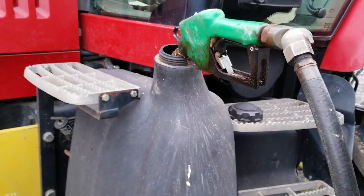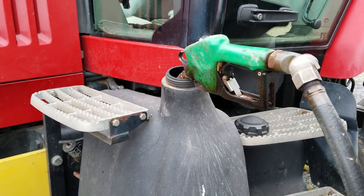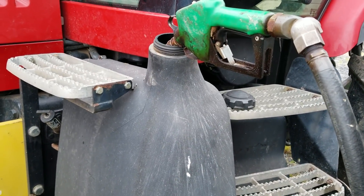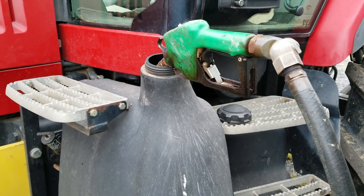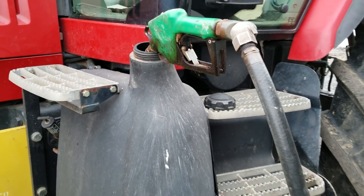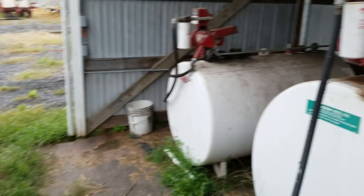Alright, let's put some fuel on — we're going to fill this girl up. This has two tanks on it, so you have the big tank on this side here — about half there now on this side. And then we have a tank on the other side, but it's going to take quite a bit of fuel to get it back full. I did set it to zero, so we'll see how much it takes to get it back up there.